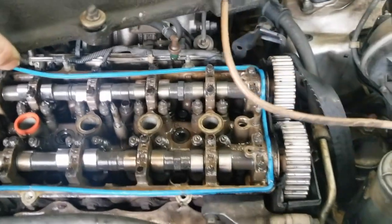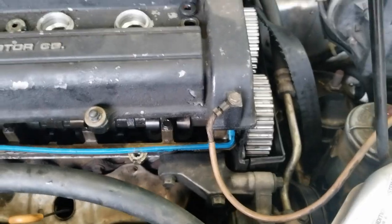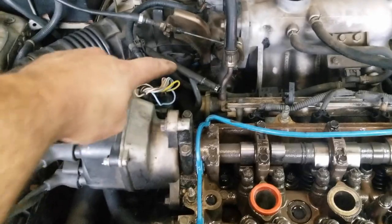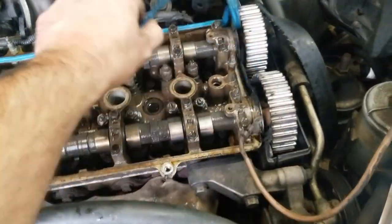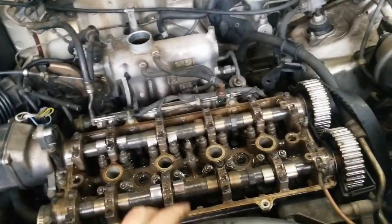I'm going to take this ground strap off real quick — it's a 10 millimeter. Also, there's a little breather hose here that goes over to this pipe; just slide the clamp back and get it off. This is a Felpro valve cover gasket and these are typically a one-time use — once you use them they stretch and are really hard to reinstall. I'd rather use a Mahle or OEM gasket; those don't stretch and are reusable several times.